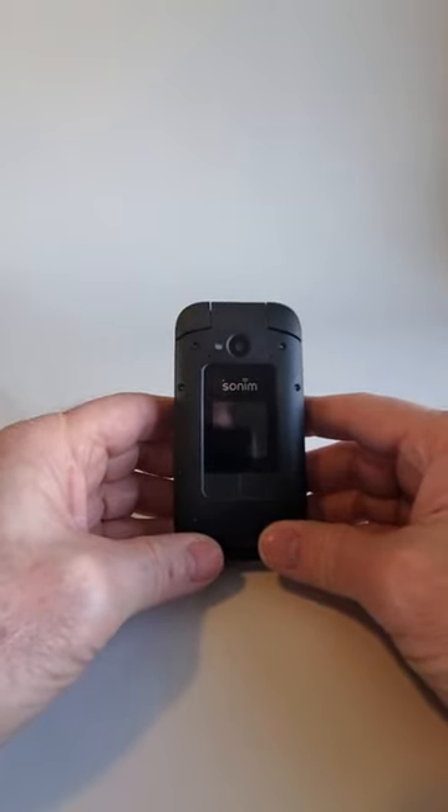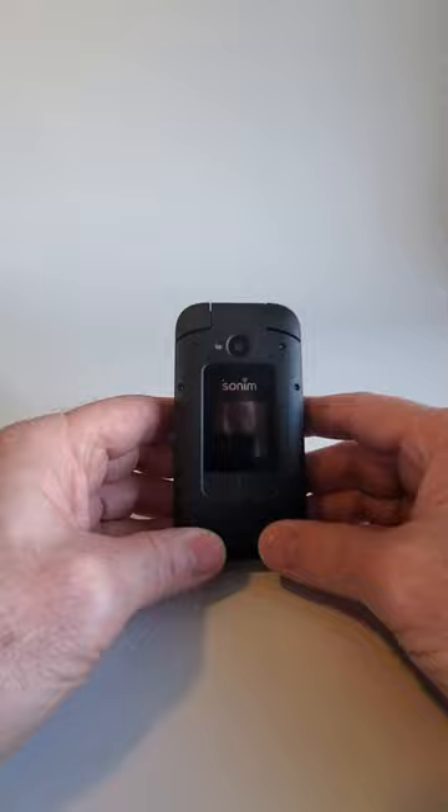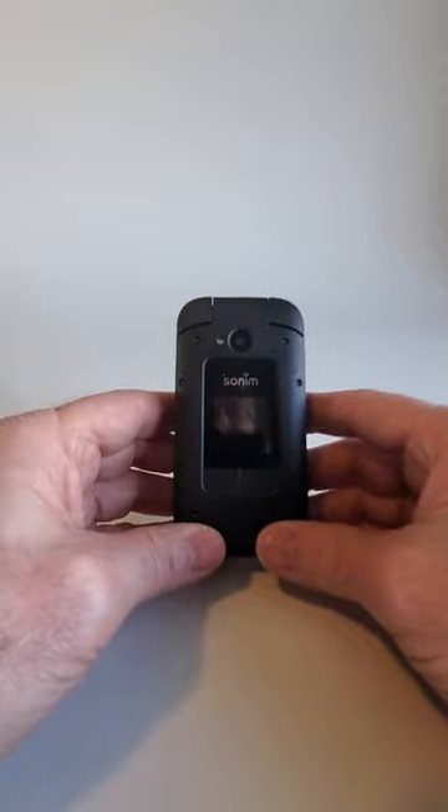Hey guys, Brian the Cell Phone Guy here again. Today we're going to take a quick look at how to set up your new Sonim XP3 Plus. This is very similar to the XP3, but there is one significant difference that I want to show you.